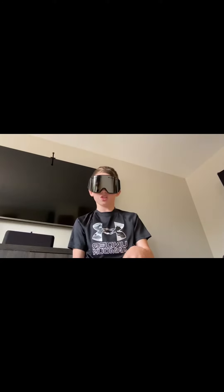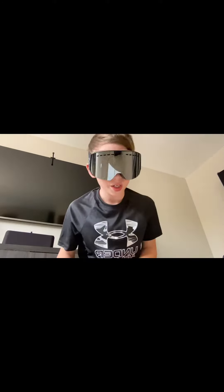What's up everybody, today I'm going to be opening up these posca markers I got in the mail. Make sure you like and subscribe and let's get right into it.